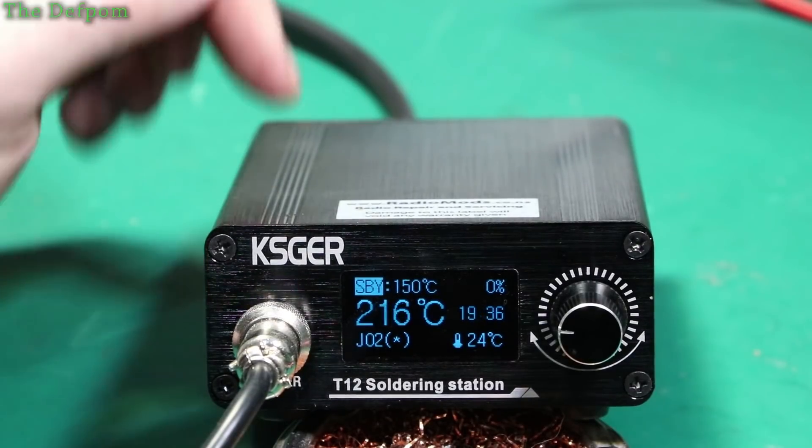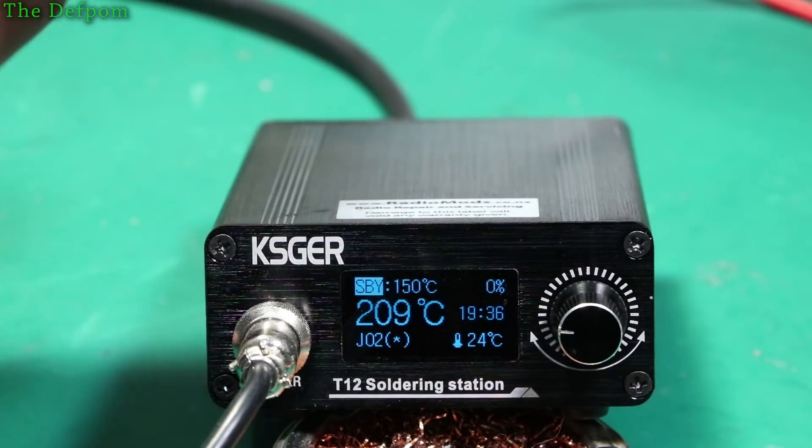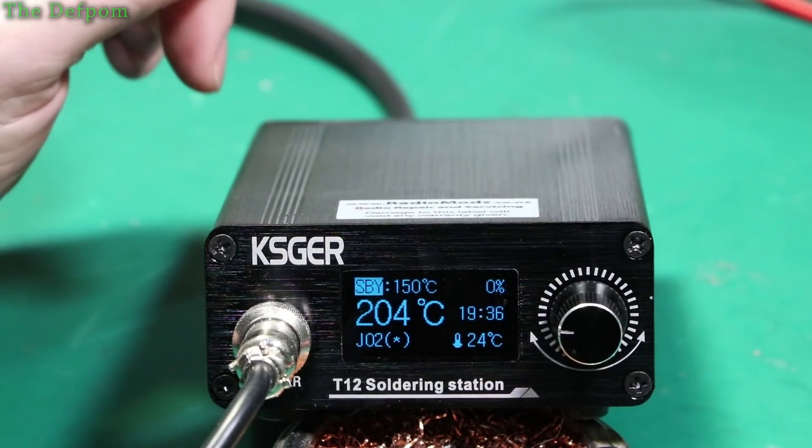Do you have one of these CATSJR soldering stations but you don't know if your soldering iron needs to be calibrated? I'll show you how to do it. I'll show you how to calibrate each tip so each tip you plug in will be the correct temperature.